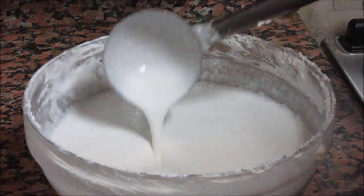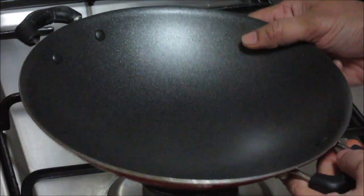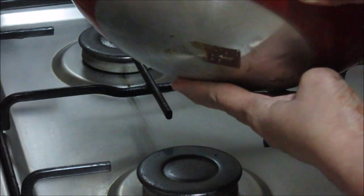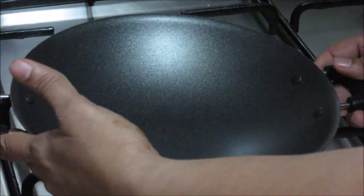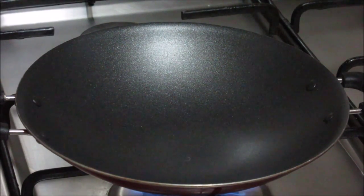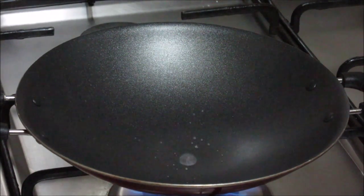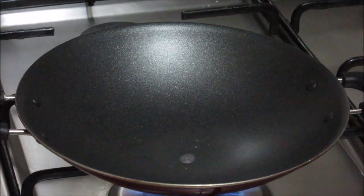Now let's start making the Appams. For making Appams we need to use this special type of skillet. It has a non-stick coating from inside and it is round at the bottom, as you can see here, and it has two handles. First we need to heat the skillet. The temperature should be high when you add batter to it — the skillet should be hot. You can check it by adding some water.